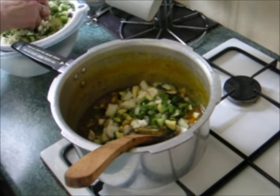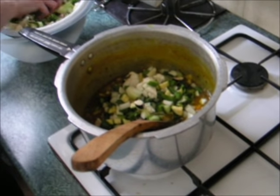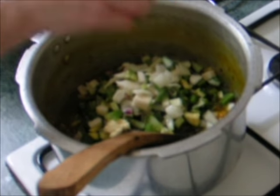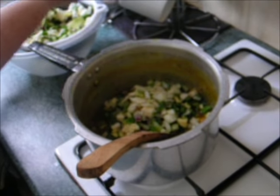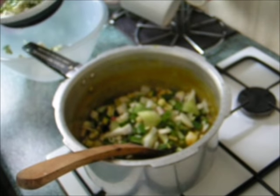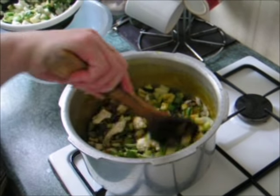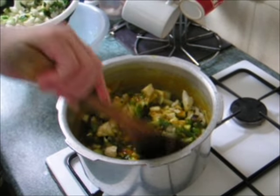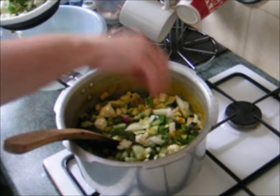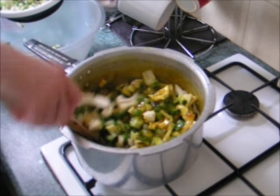Once your spices and vinegar and corn flour mixture has been heated up sufficiently, simmered and thickened up, it's time to turn the heat off and add your vegetables — with the gas turned off. You don't need to heat again. Basically you're now coating your vegetables with the spices, vinegar, corn flour and sugar mixture.